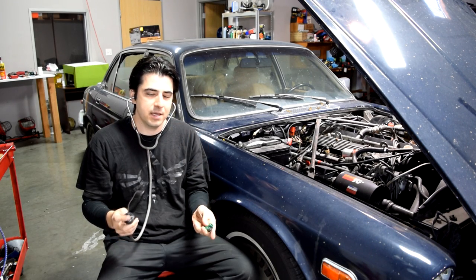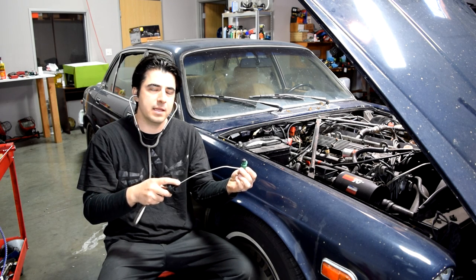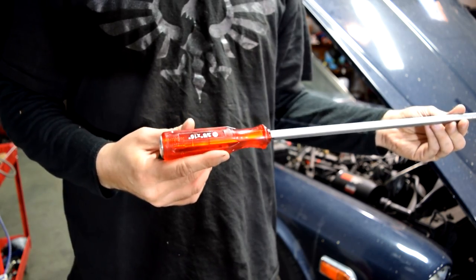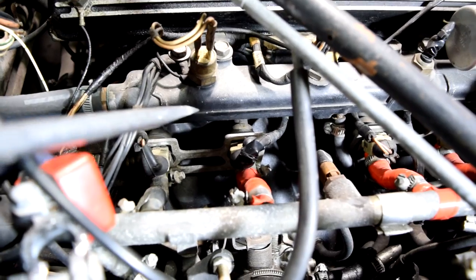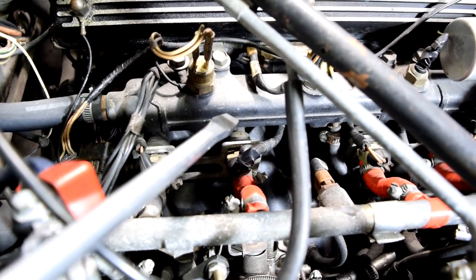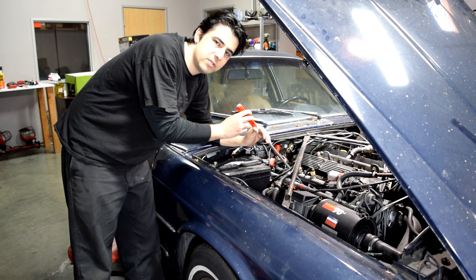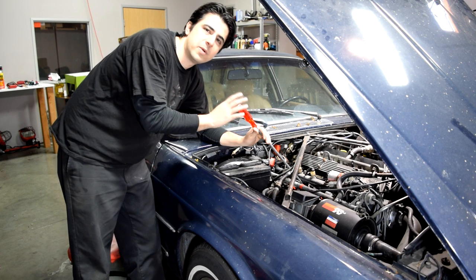You just have to put this on, turn on the engine, and then get this end on the base of the fuel injector and then listen for that ticking sound. If you don't want to go out and buy a stethoscope, you can also just use a long screwdriver. You basically use this in a similar fashion to the stethoscope — with the engine running, you get this end of it on the fuel injector itself, and then you just put the other end to your ear and listen for the ticking sound, and you will hear it.